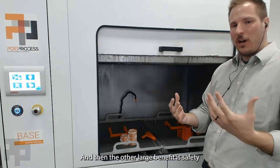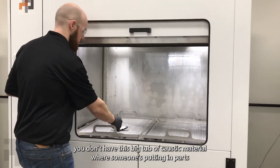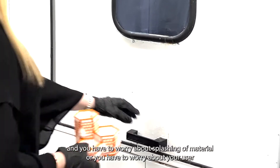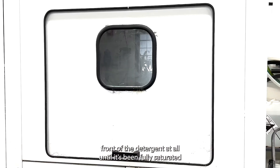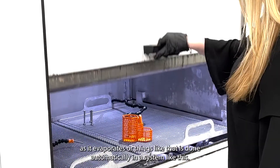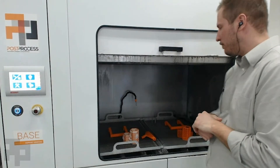The other large benefit is safety. You don't have this big tub of caustic material where someone's putting in parts and you have to worry about splashing or your user coming in contact with that. With the way the spray system works, a user is not coming in contact with the detergent at all until it's been fully saturated and they have to swap it out. Even topping off the detergent as it evaporates is done automatically in a system like this. So really a high degree of safety when compared to those open tanks.